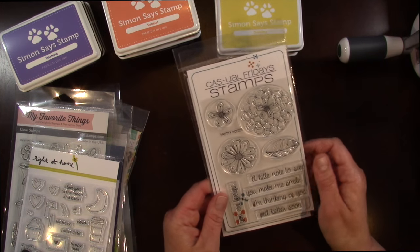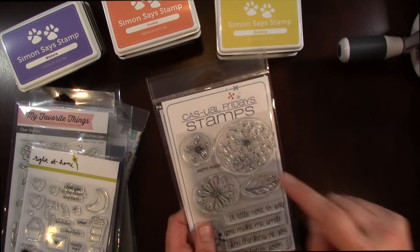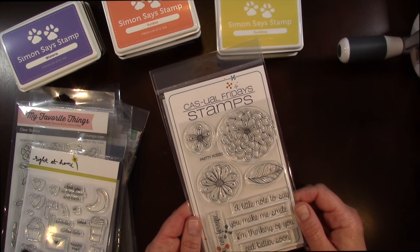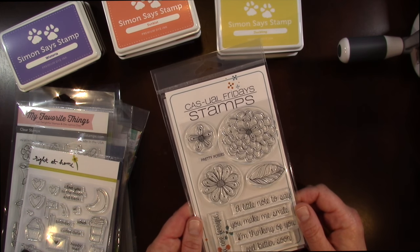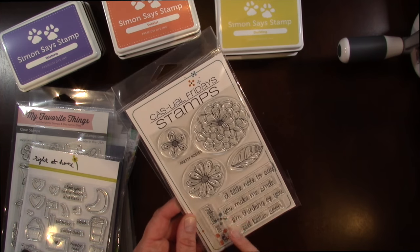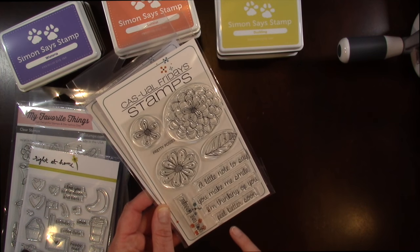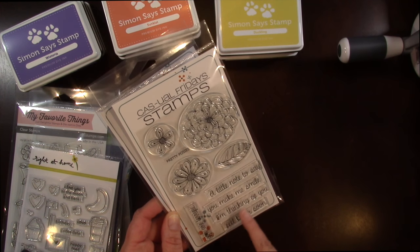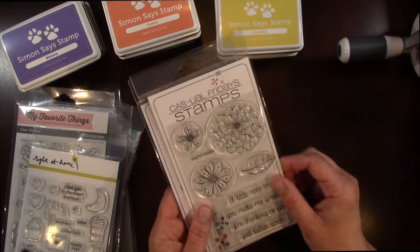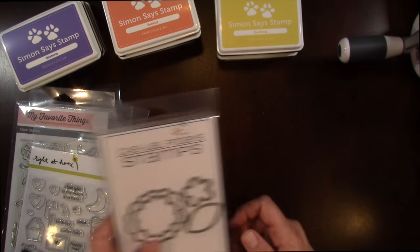The next one is Casual Friday and it's called Pretty Posies. I got this mainly because I couldn't wait to color these flowers in with my Zig Real Brush Clean Color brush pens. Lots of cute sentiments on this one as well: A Little Note to Say, You're Terrific, You Make Me Smile, I'm Thinking of You, and Feel Better Soon. Really cute stamp set and I'm looking forward to coloring these in. I also picked up the matching dies for this as well.